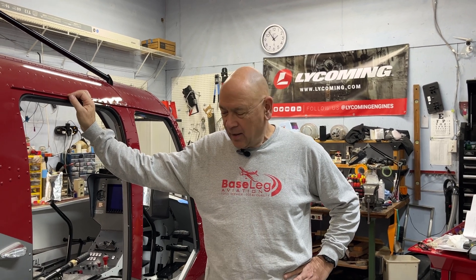Hi everyone, welcome back for a hummingbird update. I've got a lot to talk about today. I've been really busy in the last week or so since the last update — burning a lot of midnight oil, getting up early. Home stretch, you know, 90% done, 90% to go. But I'm starting to see the light at the end of the tunnel and getting pretty excited here.